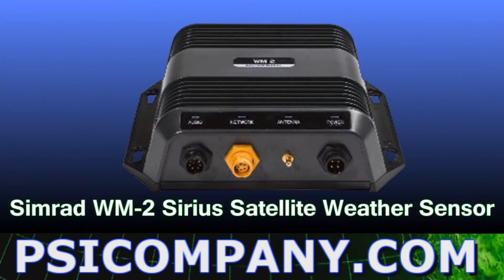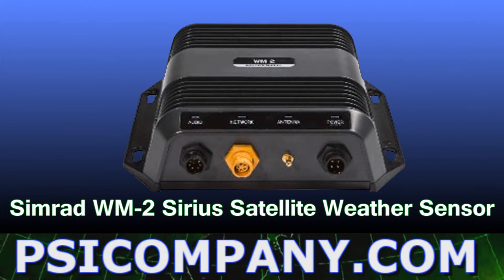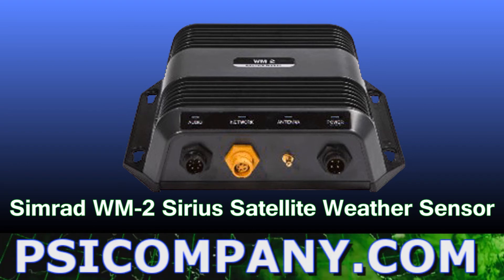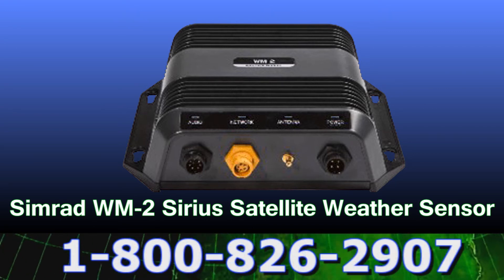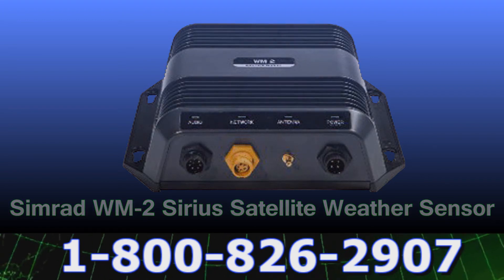Weather is never a problem for the Simrad NSE multifunction display. Just add the Simrad WM-2 Sirius Satellite Weather Sensor plus your subscription and you will be able to download detailed color satellite weather charts and weather forecasts in real time.